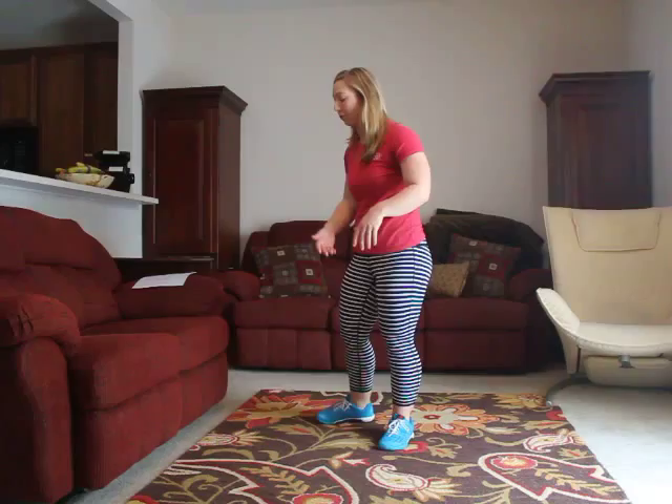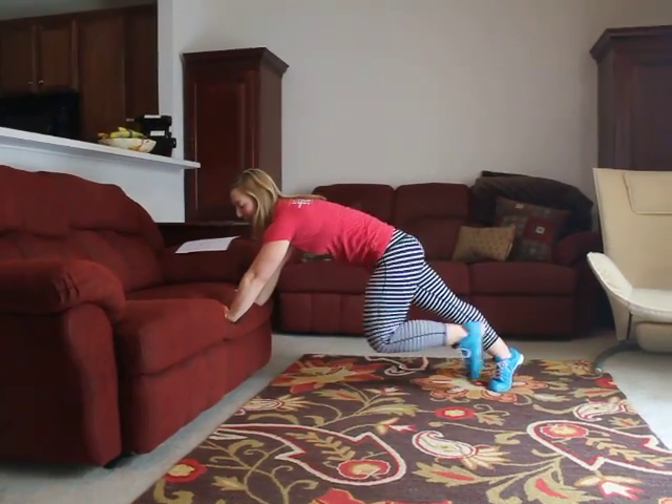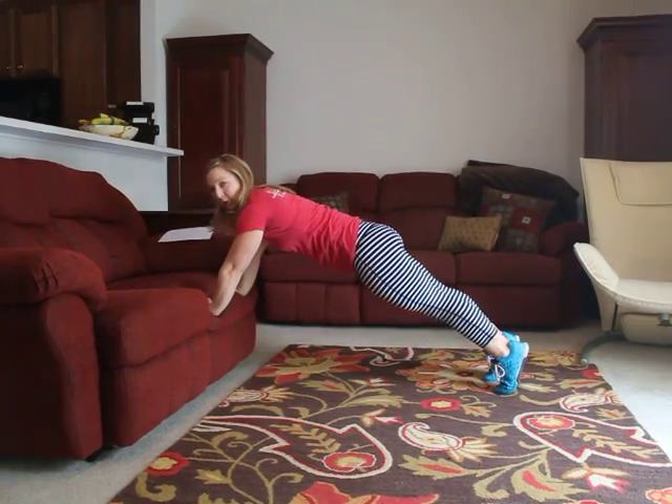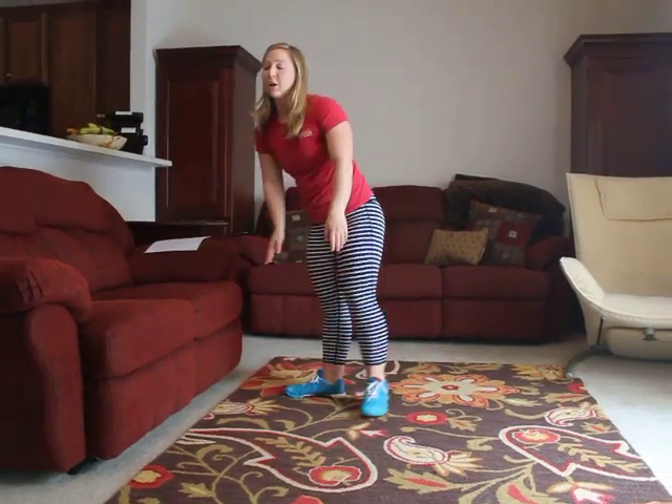If that's too difficult, we can do it from the couch or from a chair — same position, keeping everything nice and tight, chest down, and push right back up. Those are the variations for push-ups. The next movement is the hollow rock, which is a very core-centric activity and will probably make those push-ups feel a little more challenging after we do it.